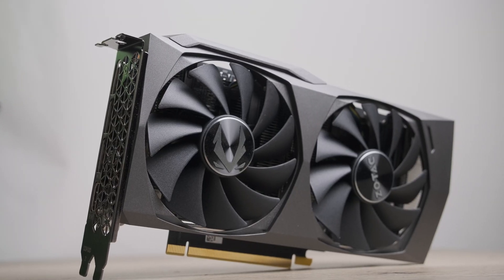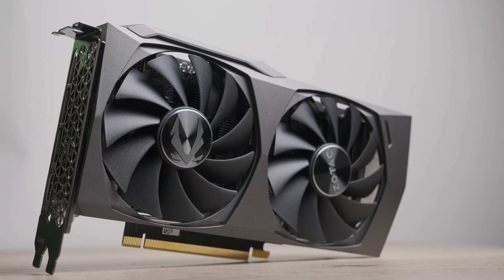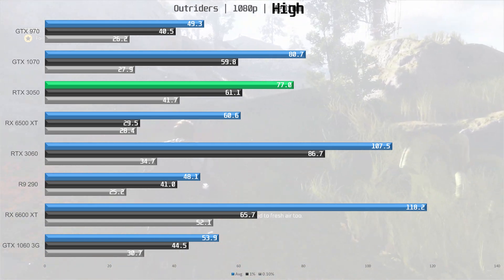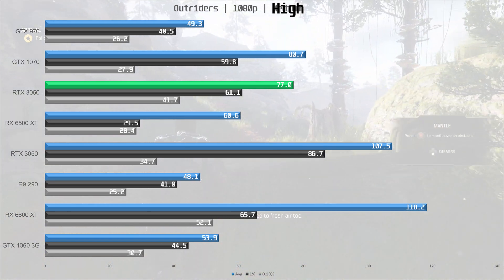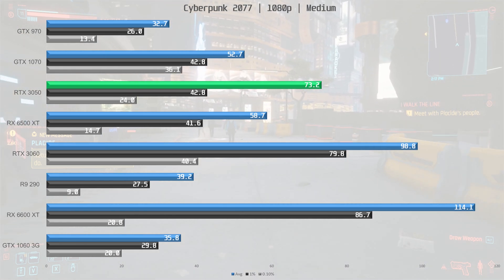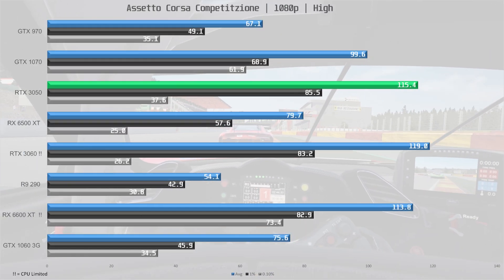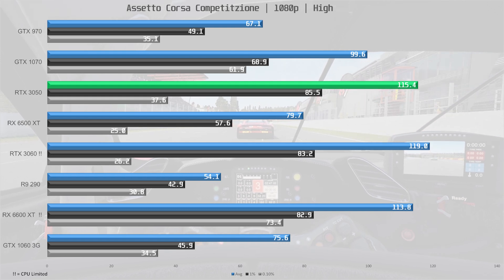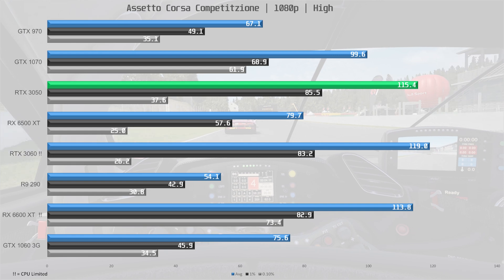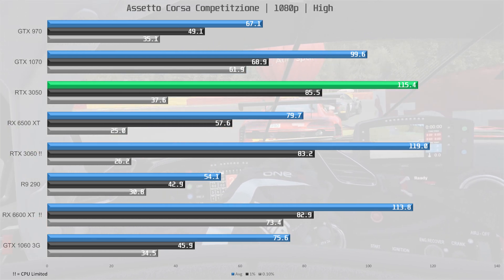Overall the RTX 3050 delivers better performance than the GTX 1070 almost across the board, with the only exception being Outriders where the 1070 edges it out — though it's so close we may as well call it a tie. In Cyberpunk 2077, the RTX 3050 pulls away from the 1070 being almost 40% faster. In Assetto Corsa Competizione it even managed to outperform the RX 6600 XT, partly due to a CPU bottleneck hampering the 6600 XT and partly because this is an Nvidia-favored title.